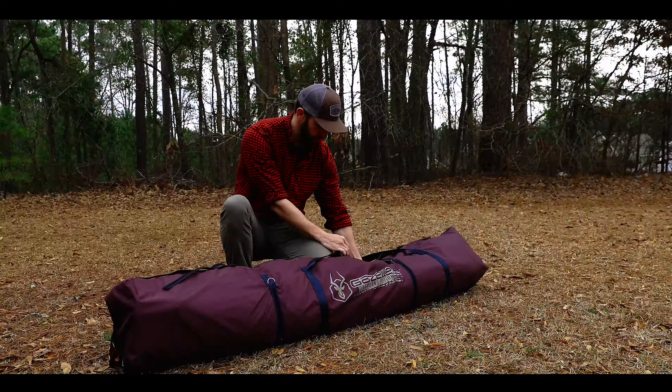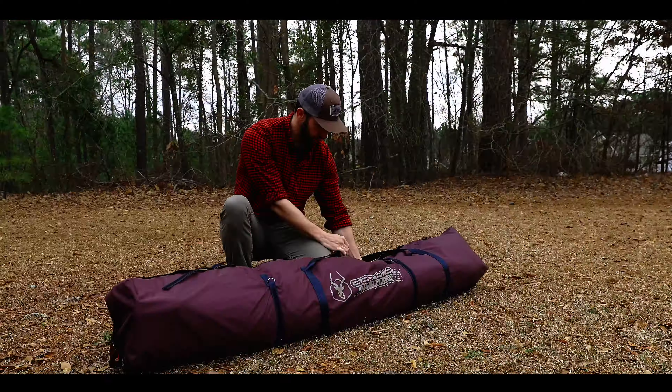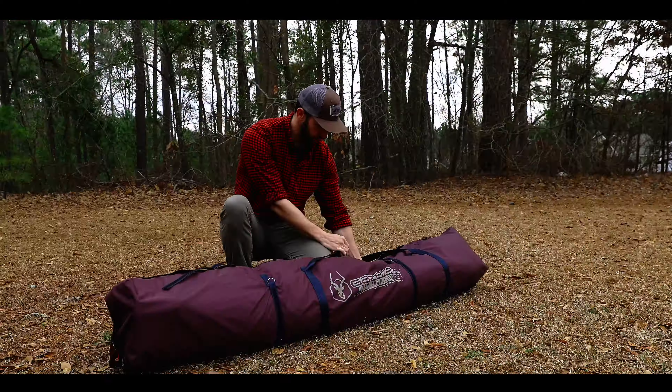Floors of the T-Hex Overland Edition feature a bathtub design, constructed from a 300 denier Oxford Weave with strength and durability in mind, and feature the same waterproof rating as the shell. The Gazelle T-Hex Overland Edition Hub Tent is the perfect shelter for your next expedition. Gazelle Tents, built for adventure.